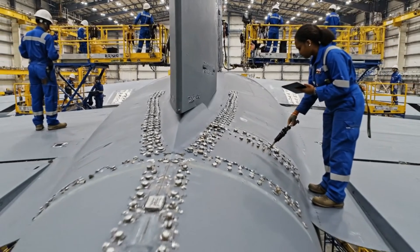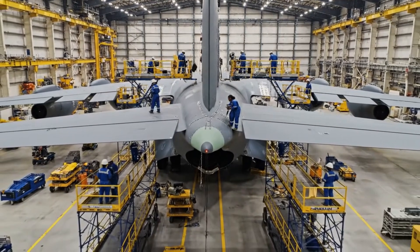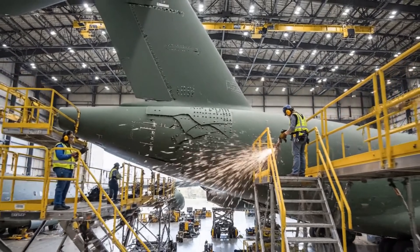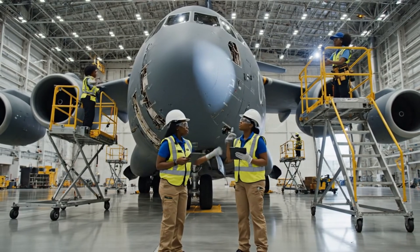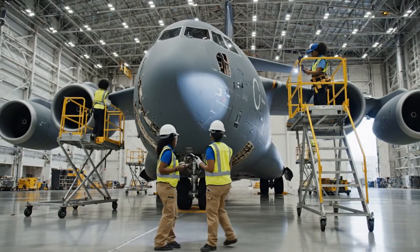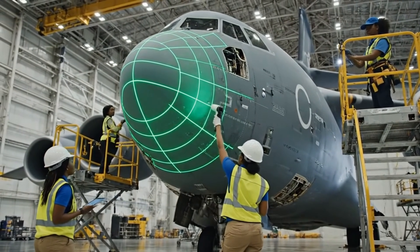Did you verify the alignment on the horizontal stabilizer? Yes, the measurements match the specs. Check the hydraulic line routing on section 42 — it's clear according to the latest revision, but I'll double check the pressure valve. How are the readings on the starboard side? Within tolerance — initiating the next pass now.